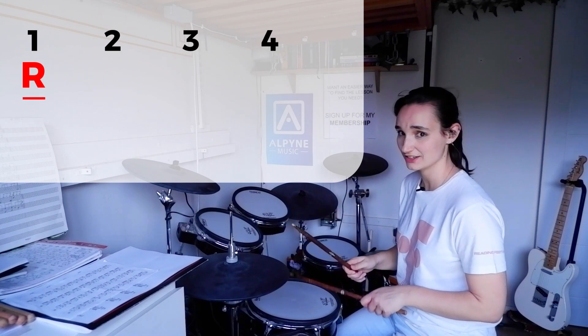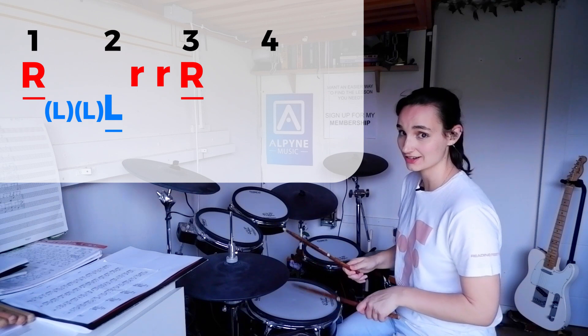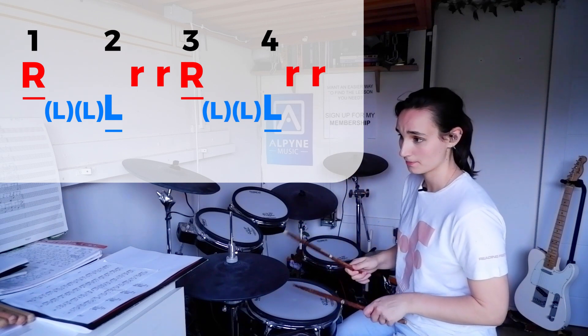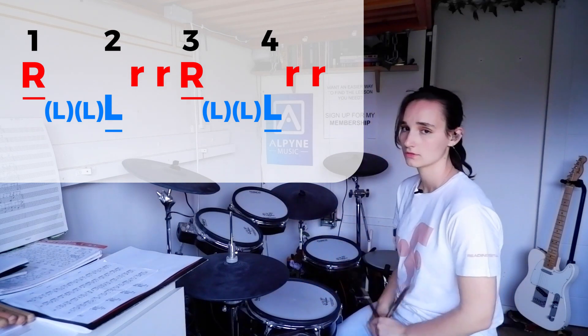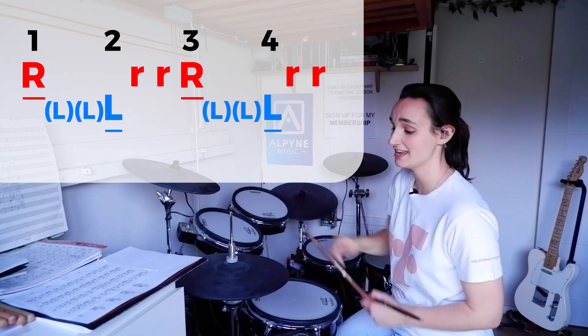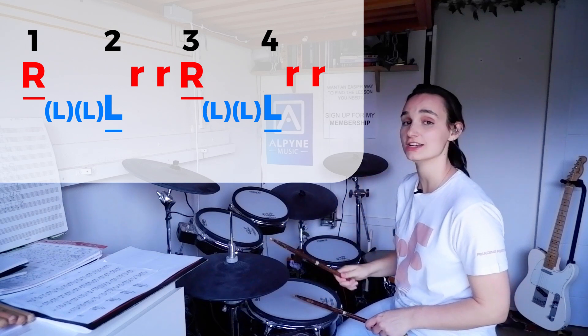All it really is is groups of three in your hands, so it will be a challenge for quite a few of you — but by god is it worth it. You've got hi-hat, ghost, ghost, accent, ghost, ghost, accent, ghost, ghost, ghost, ghost, accent. That's what's going on, and it just sounds snazzy as hell.